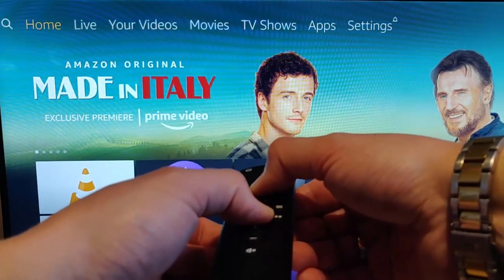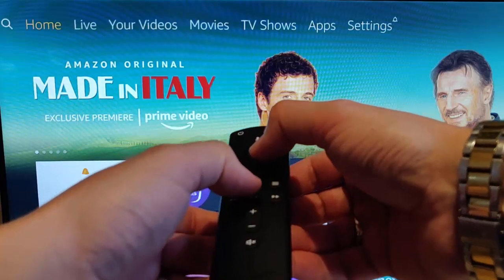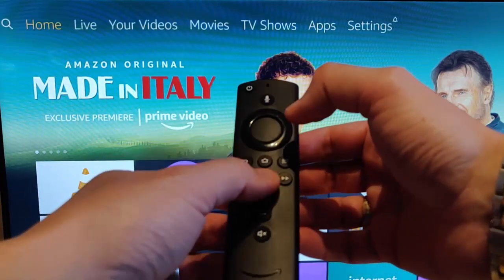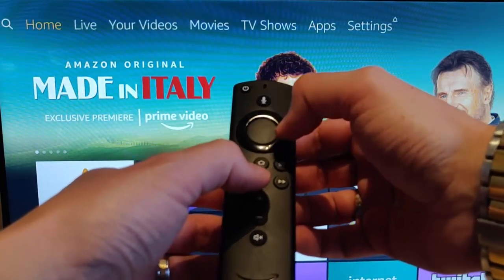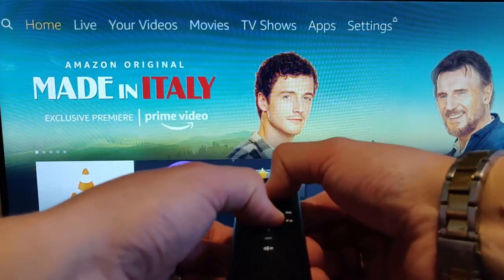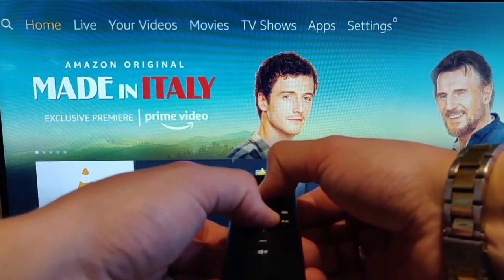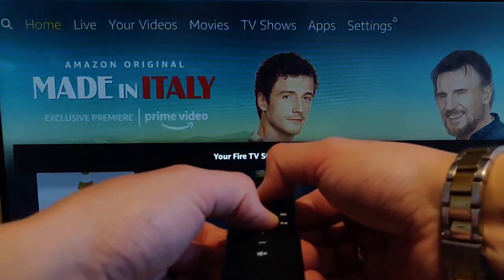If it doesn't work, then let go and try it again. So press and hold the play-pause button and the OK button, or the confirm button, in the center of the remote. Hold them for about five seconds and there you go.